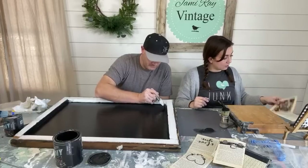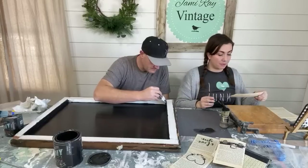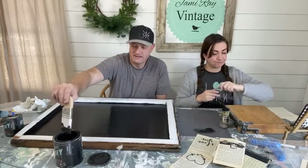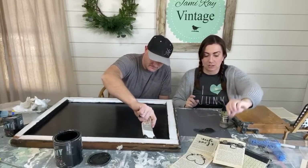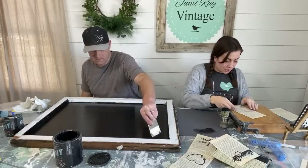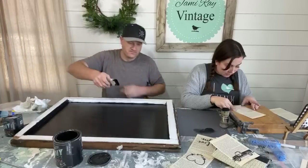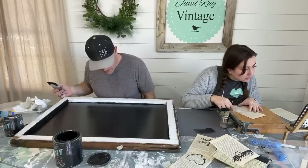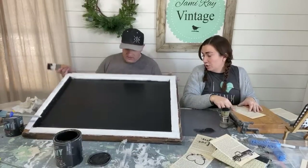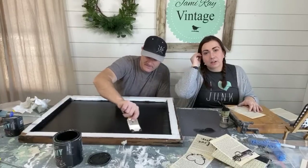Jamie thinks about which stencils to use for the banner. She decides five book pages is about right — she already has three done, so she won't use all of her mini stencils. She's eyeballing placement to make sure things are centered. Since she's not painting the back, she thinks one coat of Little Black Dress paint should give good coverage on the window.